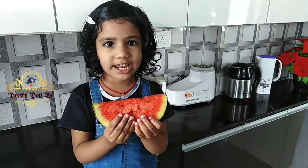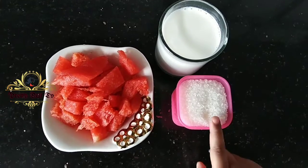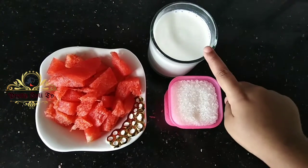First, I will make a watermelon milkshake. Watermelon pieces, sugar, and salt.